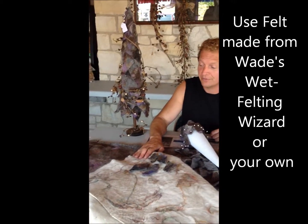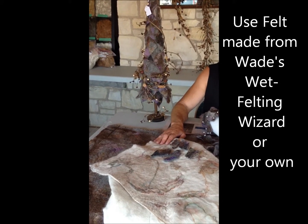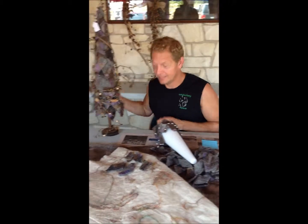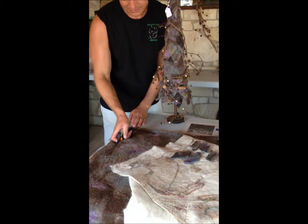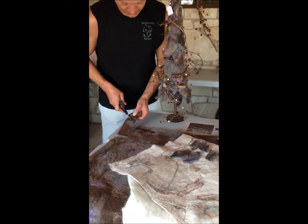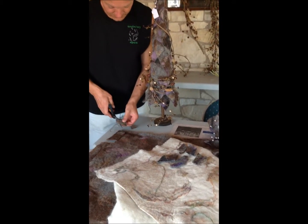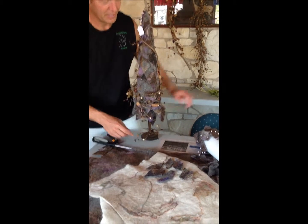The first step in making one of the decorative trees is to get some type of felt — whether you're using one of the felts made from my felting wizard or one of your own felts that you've made at home, it doesn't matter. I like to cut about a two-inch strip off my felt sheet. From there, I'm really making diamonds out of the felt to utilize as a shingle effect that I'll put on the styrofoam tree.